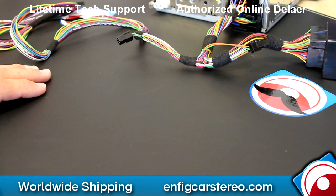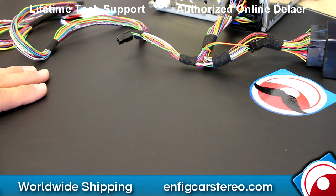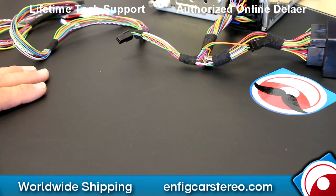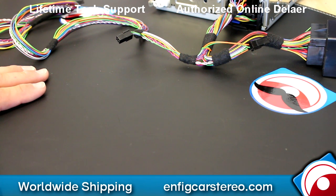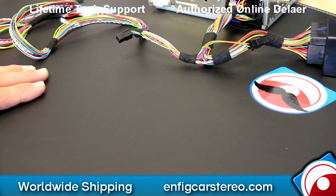That's the fix for the Dension GW17AC1 and GW17AC2 if you lose your factory Bluetooth. Currently those are the only two that have that issue. If there are other ones that come out, we'll obviously make notations on the video. Thanks for watching and fitcarstale.com — we sell and install and we also ship worldwide.